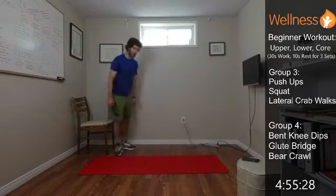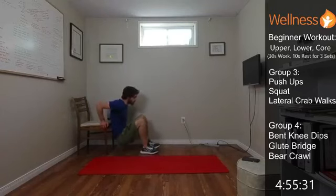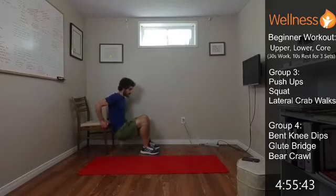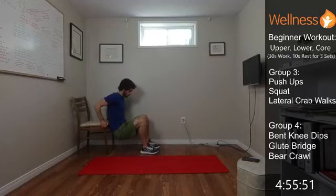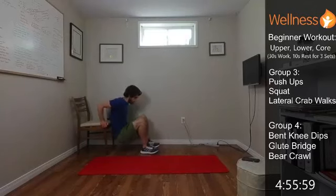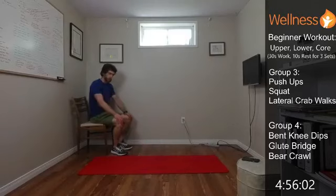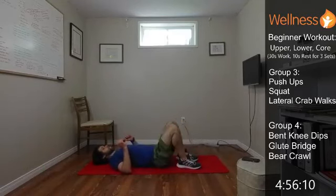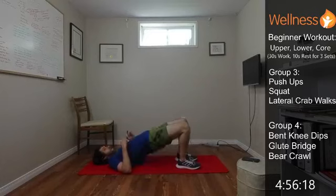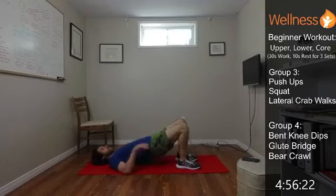Getting ready with those dips. They can be down on the floor or on the chair — just nice and controlled. Keep that tension in your triceps and shoulders, lower yourself down, push up. Then glute bridges — we're getting on our back, bend the knees, feet are flat, extend the hips up. Pushing the whole foot into the ground — you're going to feel your glutes and your hamstrings. Core stays tight so we don't want to overarch through our back. It's about extending the hips, not extending the low back.